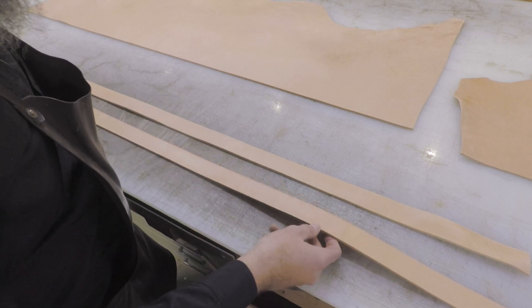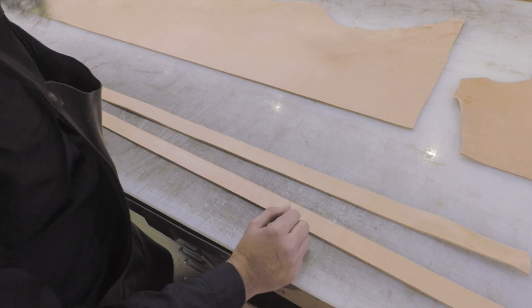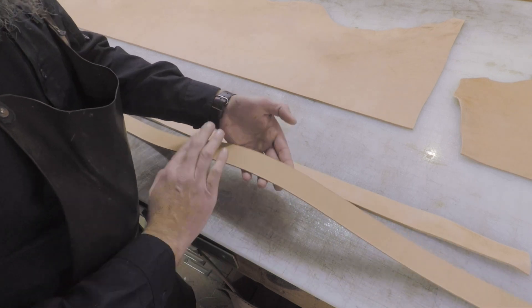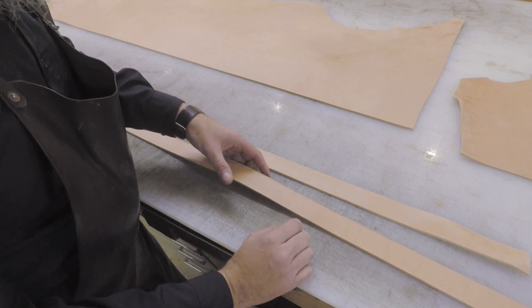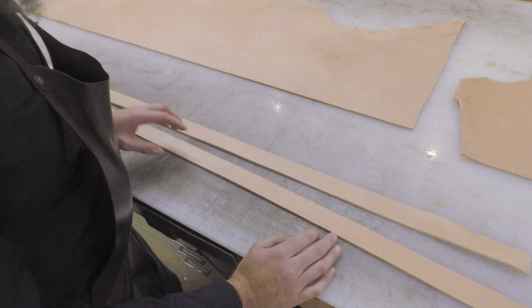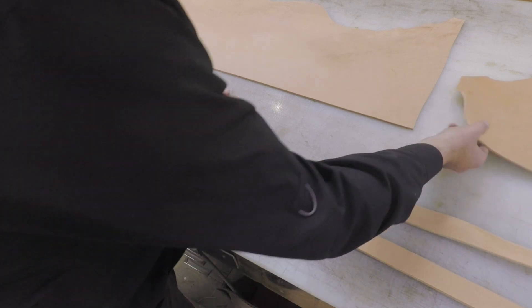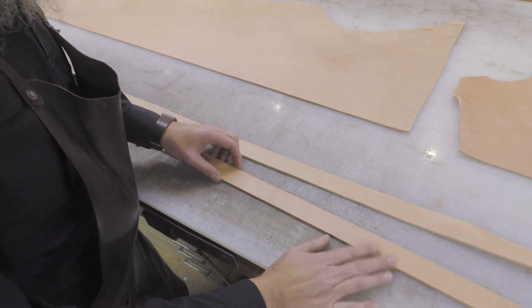We try to pull them out if we can, but if we're running low I'd rather send you something you can use than just tell you I'm out. I don't really worry about those myself when I build a belt, because by the time you tool it, case it, stitch it, edge it, slick it, and do all your stuff, you won't even notice that. There are some other things that will come up in a belt blank — you might see grainy imperfections and stuff like that.